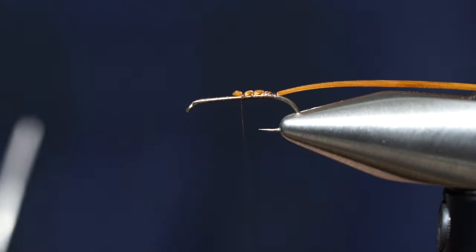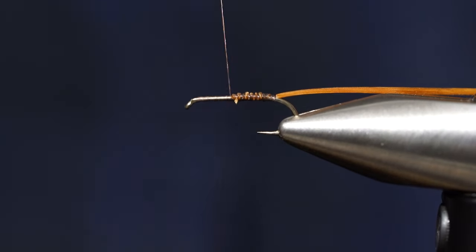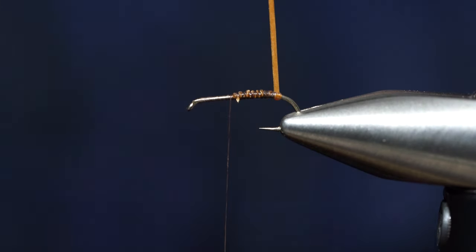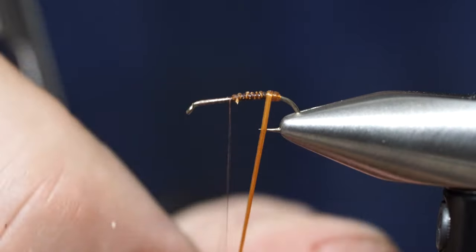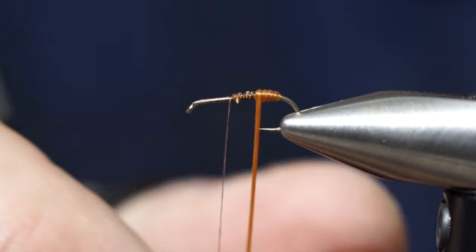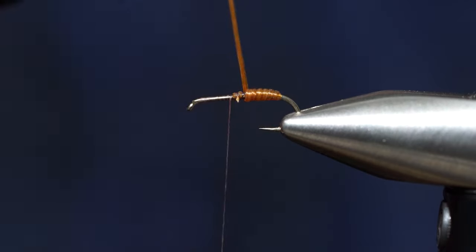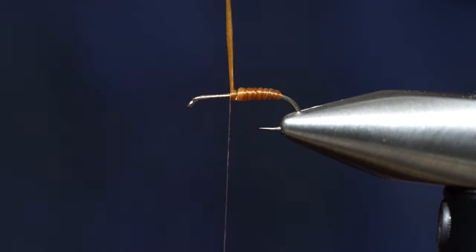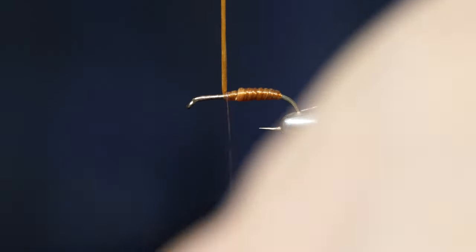Cut off that little excess. The first couple wraps you can wind kind of tight, and then you can just loosen as you go forward to make the body get a little bit of a taper. Those are pretty tight wraps and then we'll just start loosening slightly so that the body gets a little bit thicker in the bigger part of the body. We'll go like two-thirds up the hook with that body wrap, then snip that off.